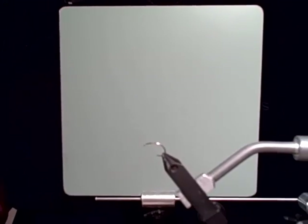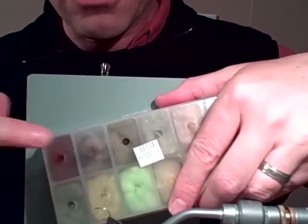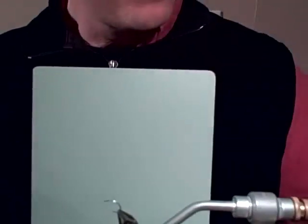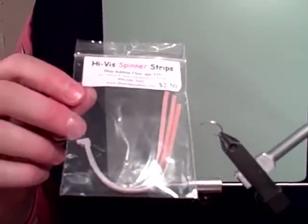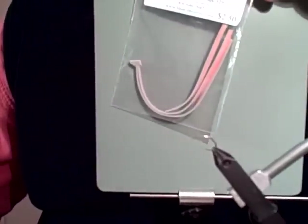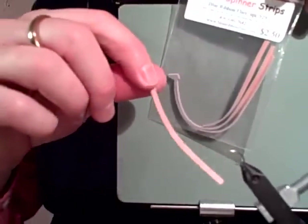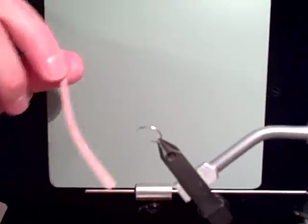I like to put a little bit of dubbing — a natural dubbing — around the thorax. To make it visible, I'm going to use Hi-Vis Spinner Strips, a great product that Blue Ribbon Flies produces: foam with a nice fluorescent orange strip right in the center.